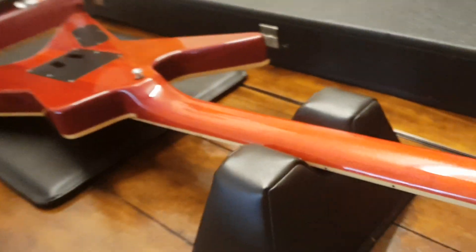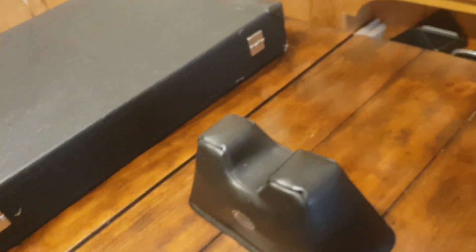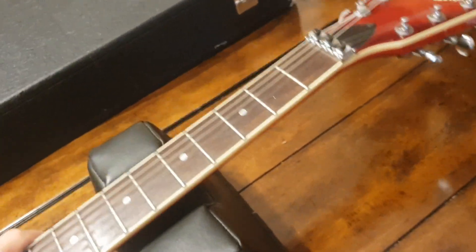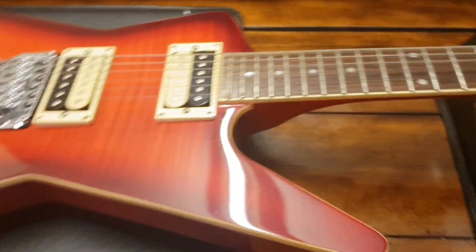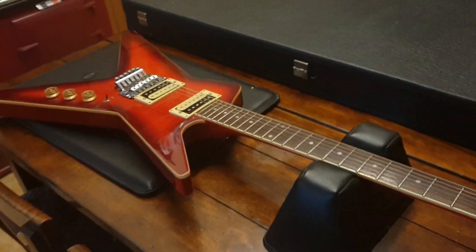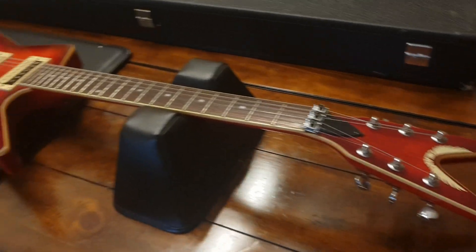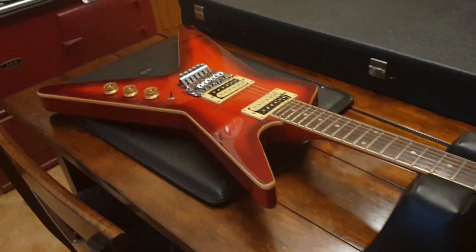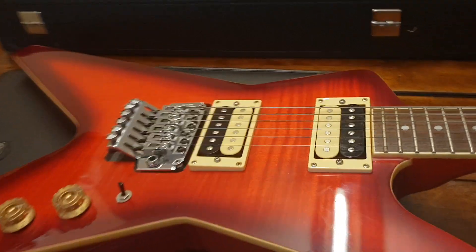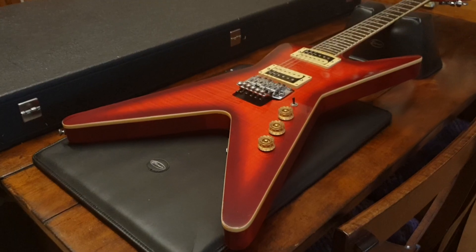This design of course was made famous by the legendary Dimebag Darrell of Pantera. I'm a huge fan, as subscribers to this channel know. If you're new, hit subscribe, come join the family, and you will see lots of Dimebag Darrell guitars and equipment. Just what a cool looking guitar, especially for the money. To get this build quality and these looks at this price — it's awesome, really good value, guys.